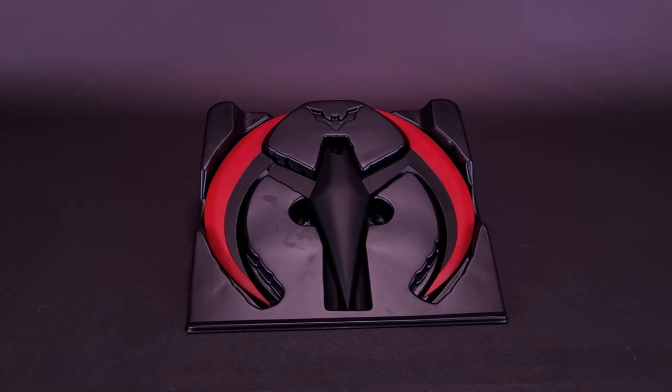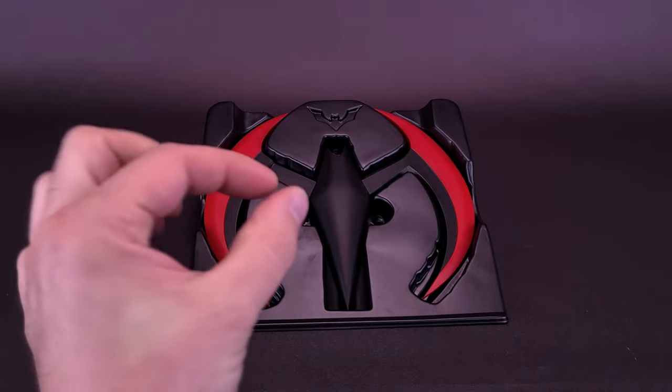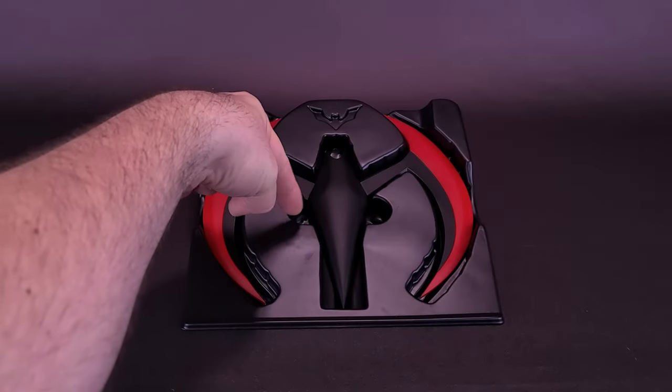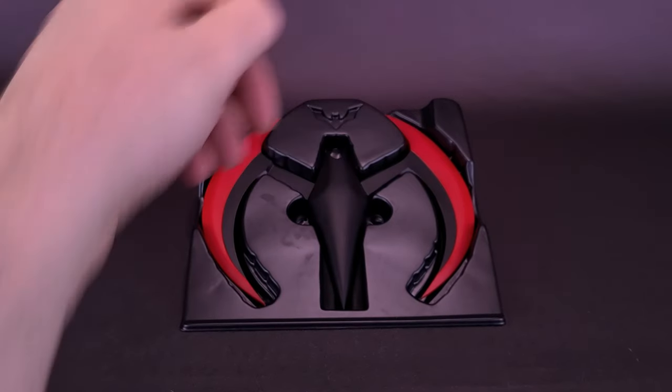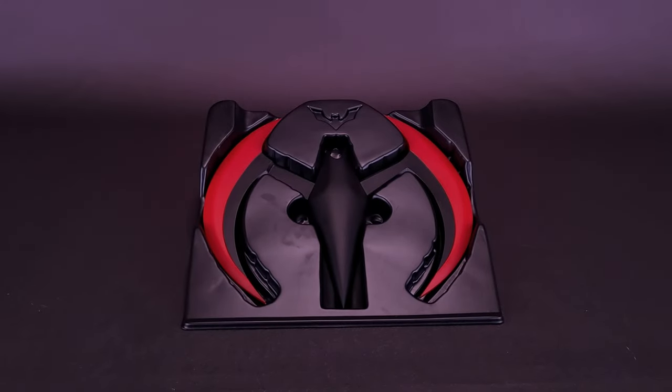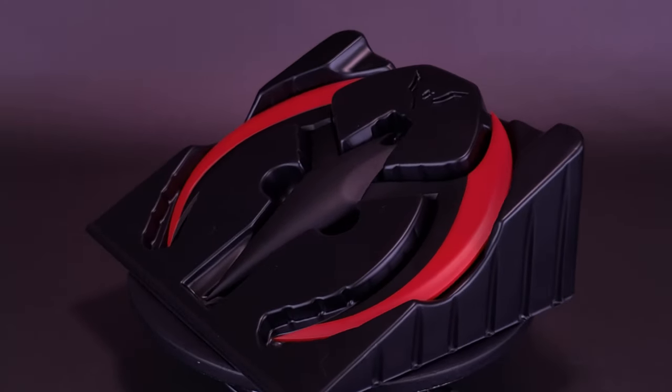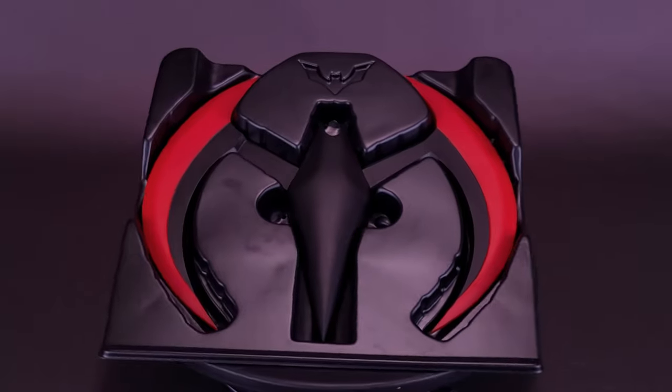I really hope that down the road, if NECA plans to release other future replicas along similar lines, they have another display option available — even just a slot on the side of the Batarang shape where you can pull it out and attach it upright. Other than how they're actually presenting the Batarang, it's a really nice replica — especially if you're a big fan of Batman Beyond and the tech that Terry has at his disposal. It's a really great replica to put on display, thanks to the folks at NECA Toys.